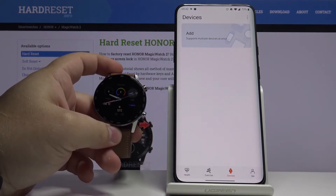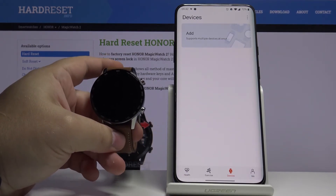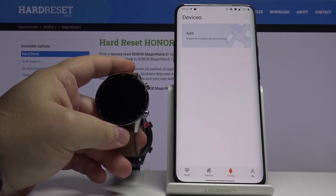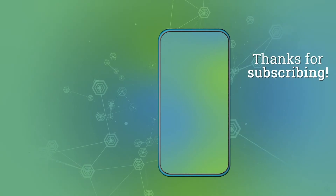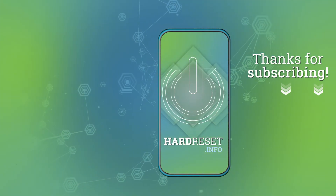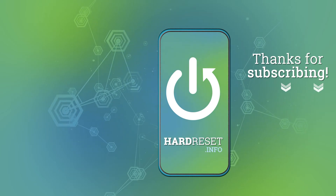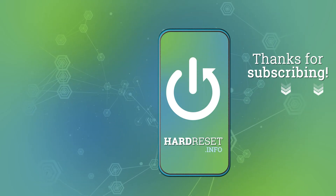And that should be all. Thank you for watching. If you found this video helpful please consider subscribing to our channel and leaving a like on the video. And I'll see you next time.